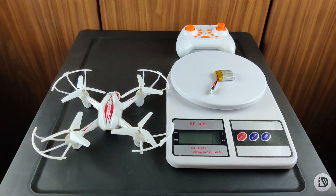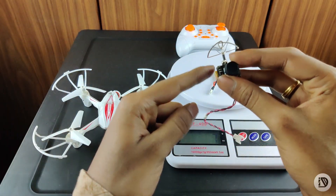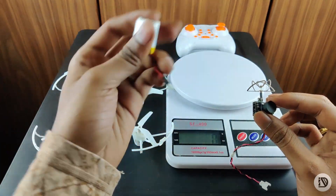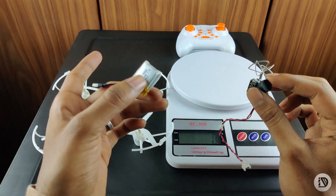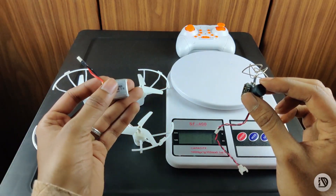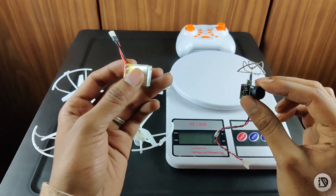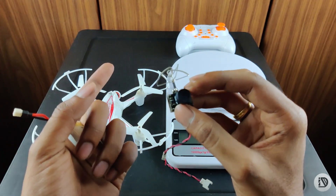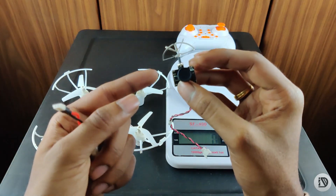If you look at the weight of the drone, it's 7 grams. With a single cell battery, it is a large battery relative to size. You can connect with the battery and if you look at the camera, it's a small video setup with a big battery system. The video link will be added to the i-button and in the description box. If you look at the camera, you know how to set it up.